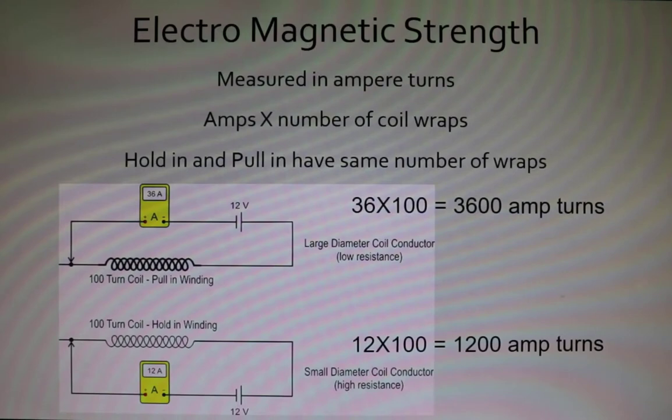Looking at this picture, we can see the pull-in winding has a very heavy wire and the hold-in winding has a very light wire. Both happen to be 100 wraps of wire in this example. If we send the same 12 volts through both coils, the pull-in winding draws 36 amps and the hold-in winding draws 12 amps. To figure out our ampere turns: for the pull-in, 36 amps times 100 wraps equals 3,600 ampere turns; for the hold-in, 12 times 100 equals 1,200 ampere turns. The biggest thing to remember is that the pull-in and hold-in windings have the exact same number of wraps — it's very important.